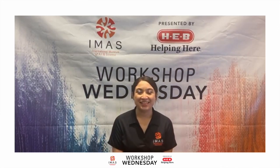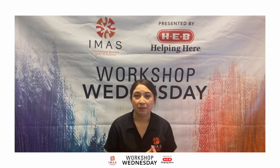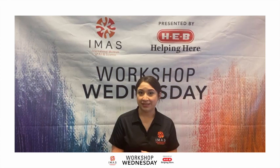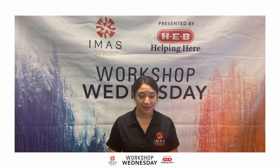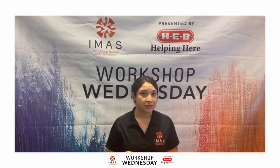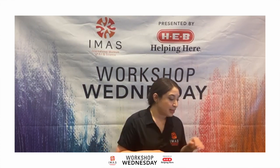Hi everyone, I'm Selena here at the IMAS. Today is Workshop Wednesday and we're going to be learning about still life drawing. We do this monthly on the third Wednesday of every month, and we pick a type of art to practice or maybe art inspired by other artists. Today we're focusing on still life with colored pencils so we can get some vibrant colors and use color for depth.